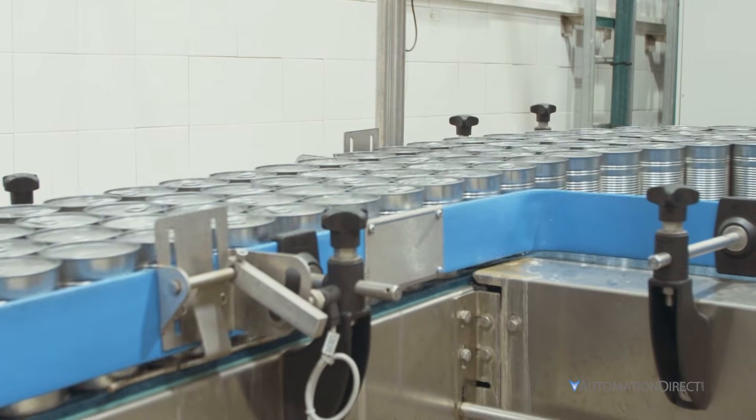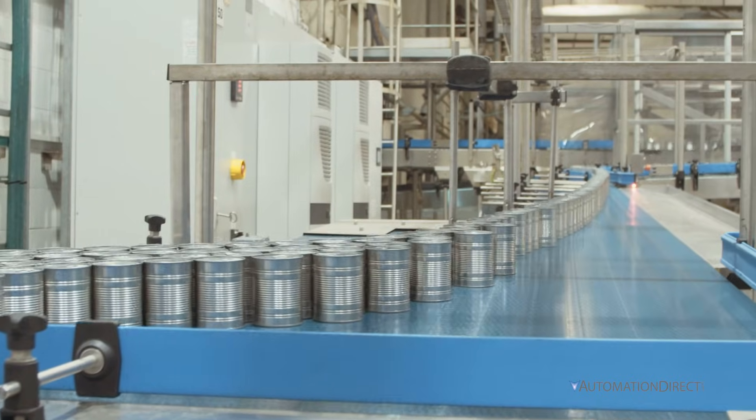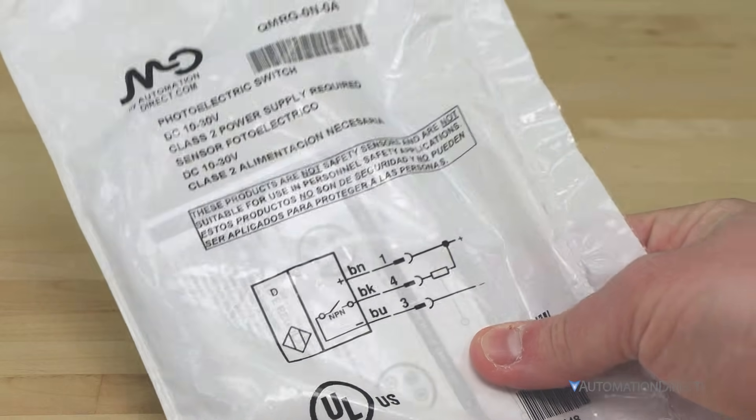Before you start wiring, make sure your device is working properly and check what wiring style your circuit requires. If you're using sensors or I/O modules from AutomationDirect, the wiring diagram is printed right on the bag or insert for easy reference.